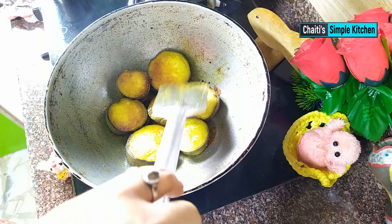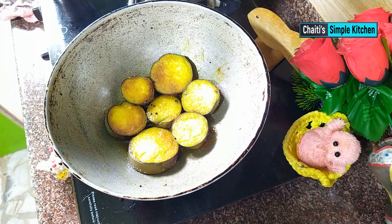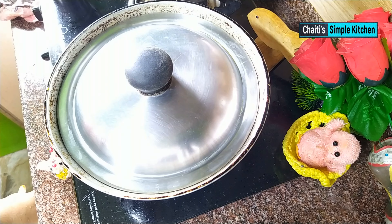I am going to cook on a medium flame. Leave it for 5 minutes, then fry it on the flame for another 5 minutes.